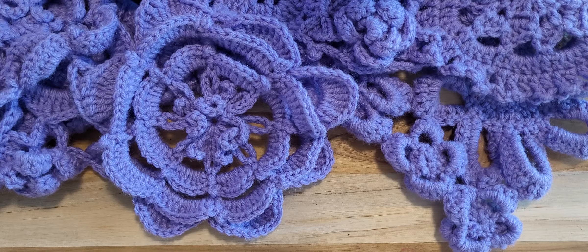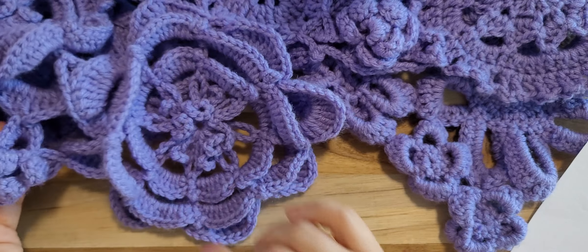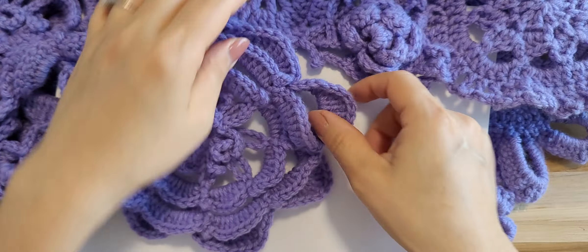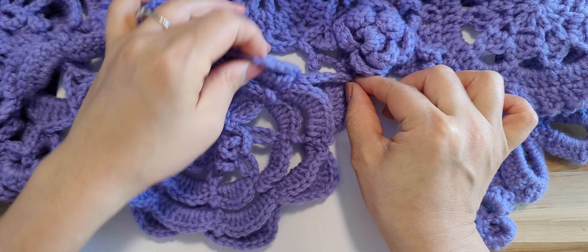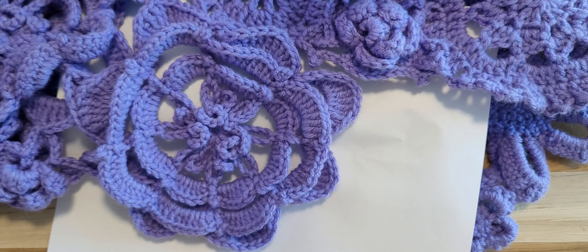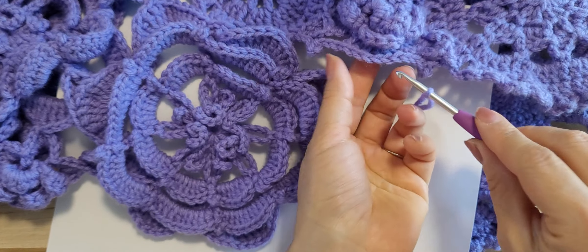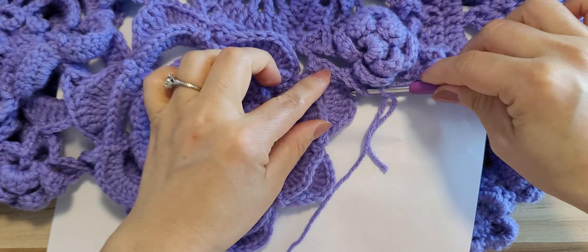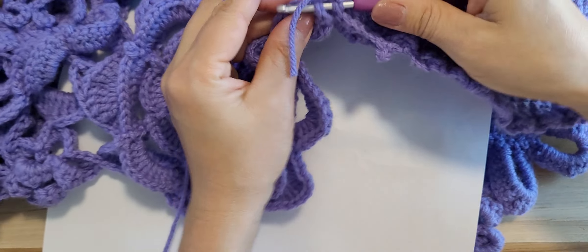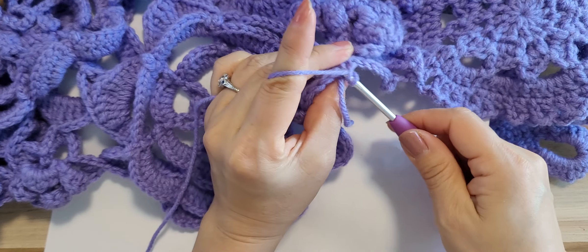I finished motif number five. When I leave it open, looks like we can connect here — maybe I will connect just one spot right there at the short corner. This short corner and motif number three together — I will just go back and make a single crochet. Let me check if that looks good.